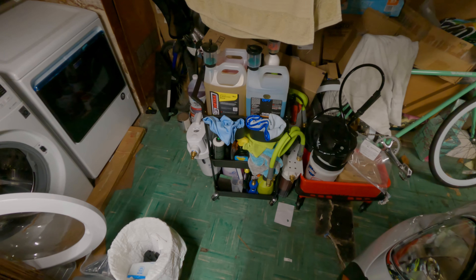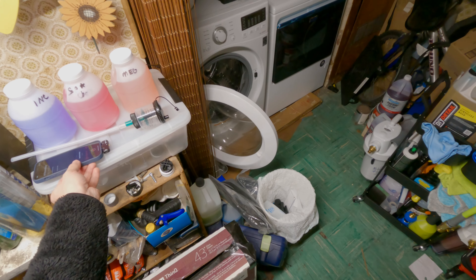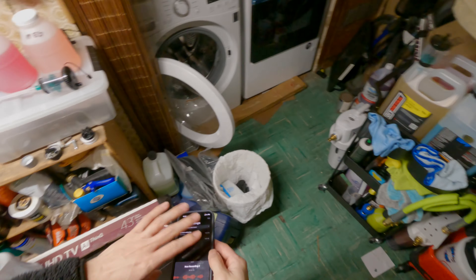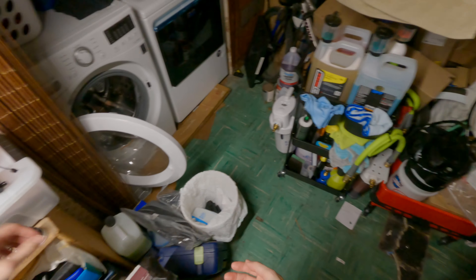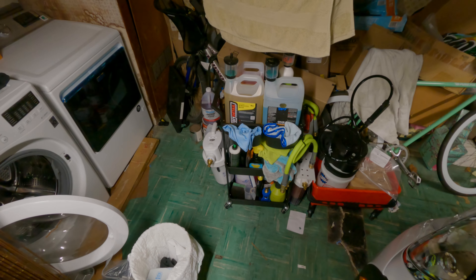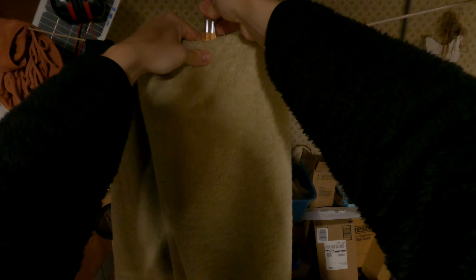All right, hey everyone, Sean here. Today in this car detailing journal, it is about February 6th at night, day after work. Pretty tough day at work but we got through it, it was pretty busy.